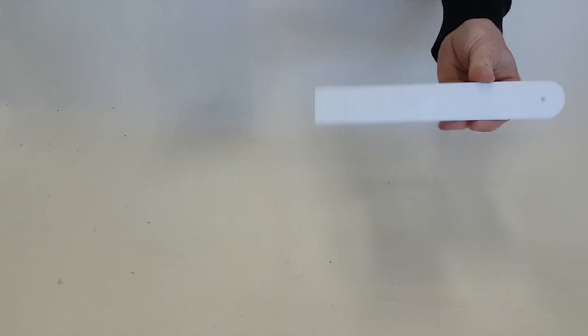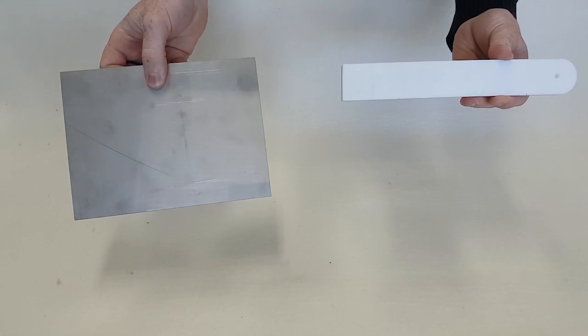Previously, in order to bond PTFE to steel, the PTFE surface would need to be chemically etched, a process that can be both time-consuming and expensive.